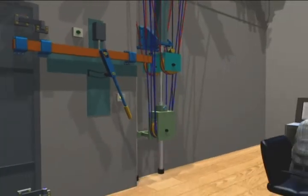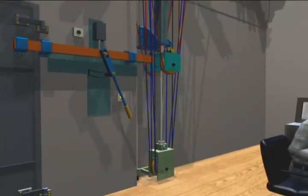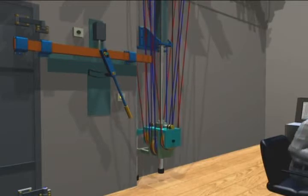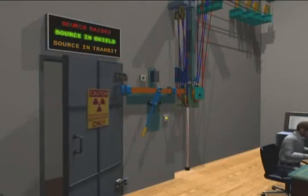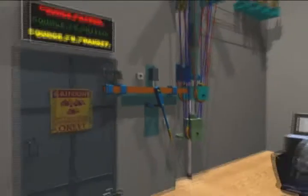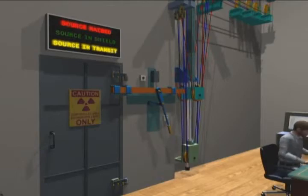The commands from the control system select one of two modes, depending on the product to be irradiated and the set dose. The source raise cylinder is interlocked with the personnel entry door to ensure that no one can enter the irradiation cell when the source is raised.